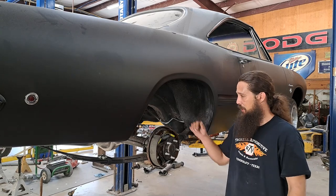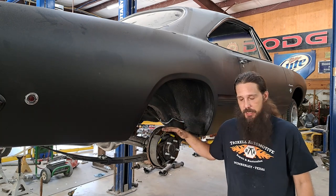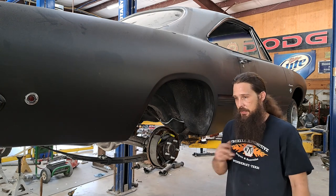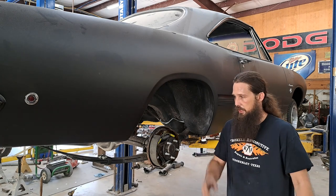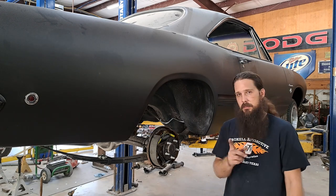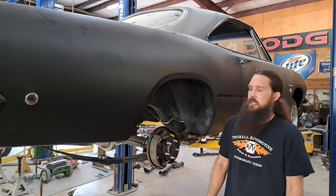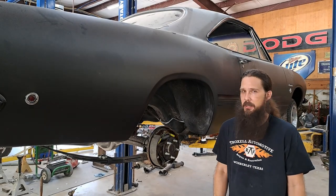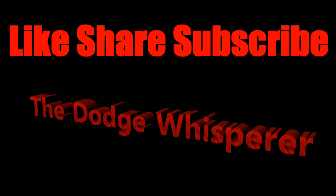That does it for today. 8¾ axle installed, everything's tightened up, got brake shoes on and brake lines installed. One thing I did notice taking all this apart is the shocks on this car are too short for the Super Stock springs. I've heard that stock Dodge truck shocks will probably cure that problem — let me know in the comments what y'all think. Got lots more to do under the car, and we'll keep pecking away at it. Make sure you subscribe, like, and share. We'll see you next time, bye bye.